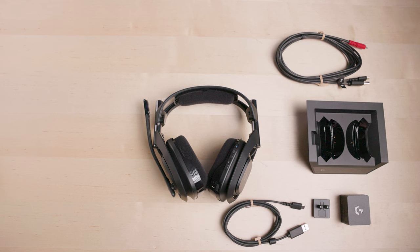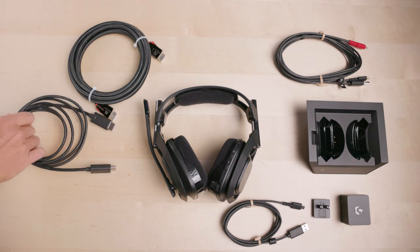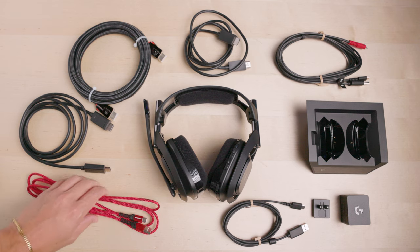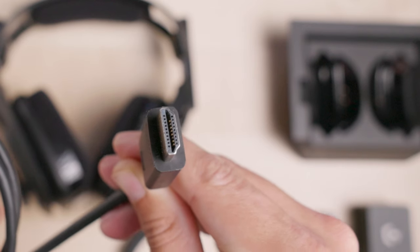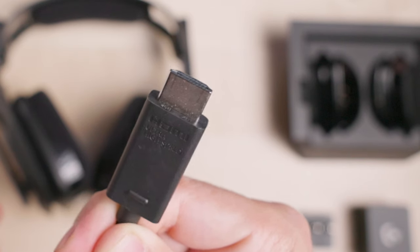If you want to connect two consoles such as an Xbox and PS5, in addition to what's included in the box of your A50X, you will need 3 HDMI cables and another USB-C to USB-A cable. Each gaming console comes with one HDMI cable, but you'll need an extra HDMI cable to complete the full setup for use with two consoles. Please make sure to get new HDMI 2.1 cables.